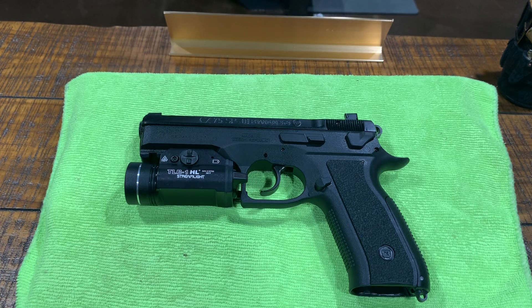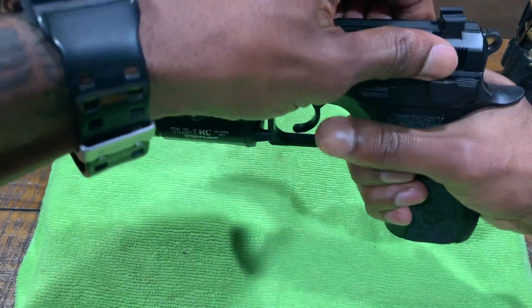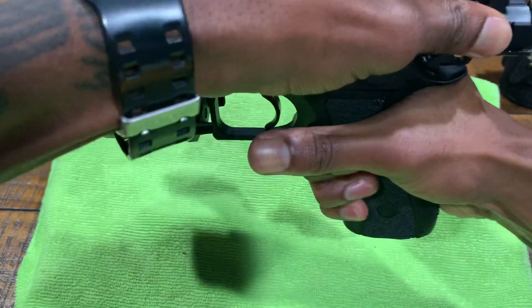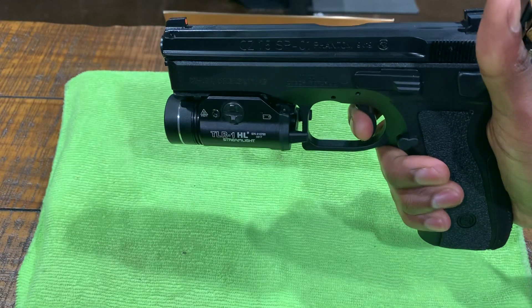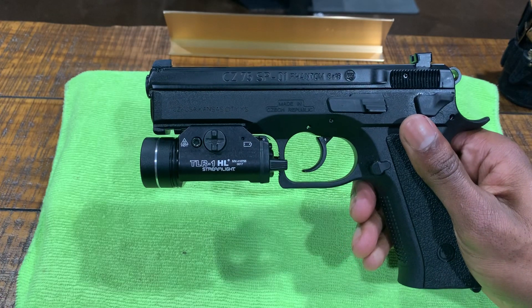Hey, what's up YouTube? Just wanted to do a quick video of my CZ SP-01 Phantom. First, I'll make sure that the weapon is safe. There's no magazine in the gun, the chamber is clear and no rounds in the gun. Like I said, it's a CZ SP-01 Phantom.